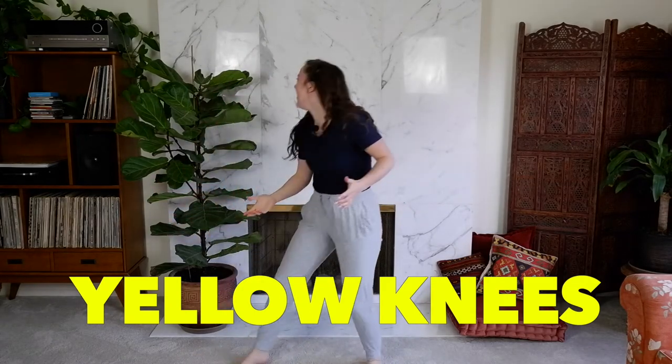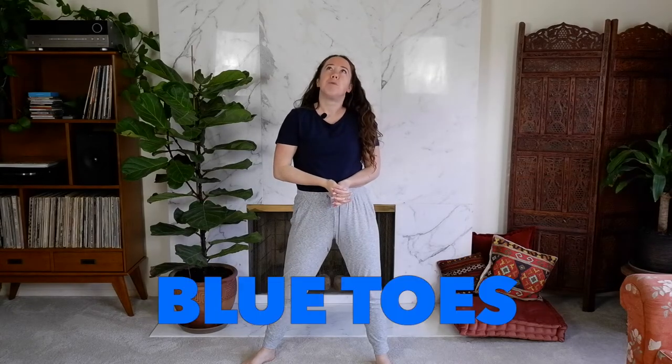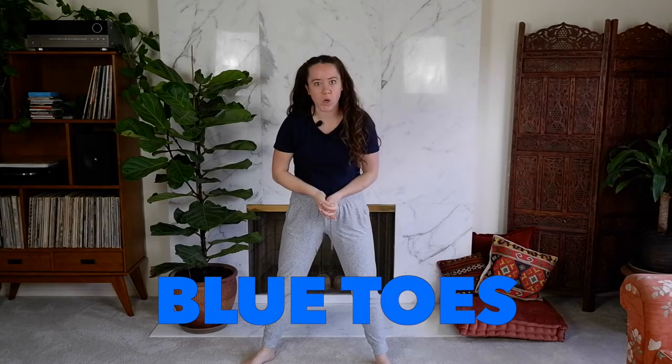Oh no! I've got to do a silly little dance because I don't have yellow in my room. Awesome. All right, so your next prompt is blue toes. Go!